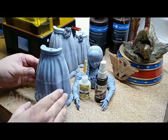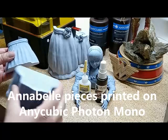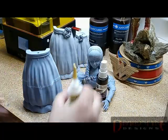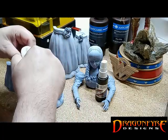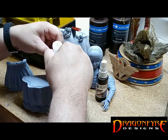Here we have two separate pieces of 3D printed resin that we'd like to join together to make one seamless piece. One of the first things we will need is some Serana Acrylite Super Glue. We'll go ahead and carefully apply a generous bead of glue to one surface.